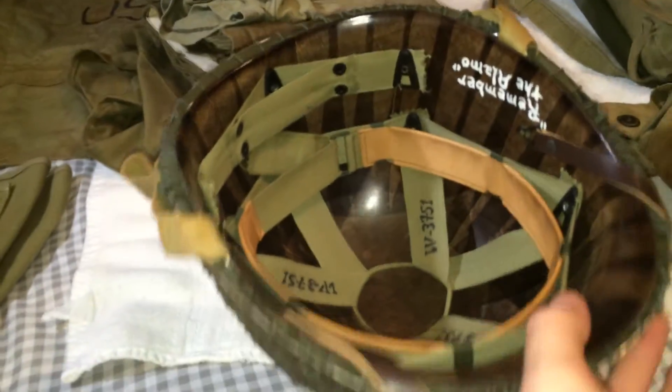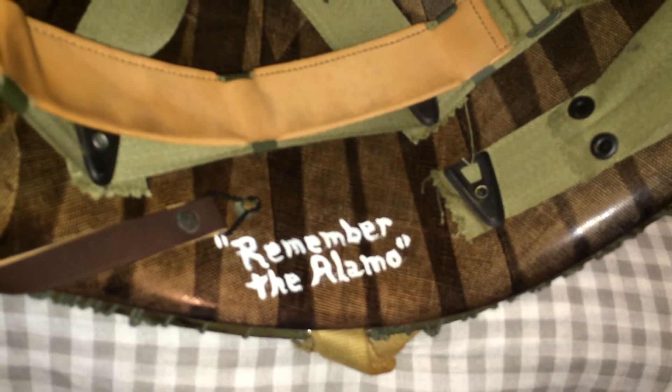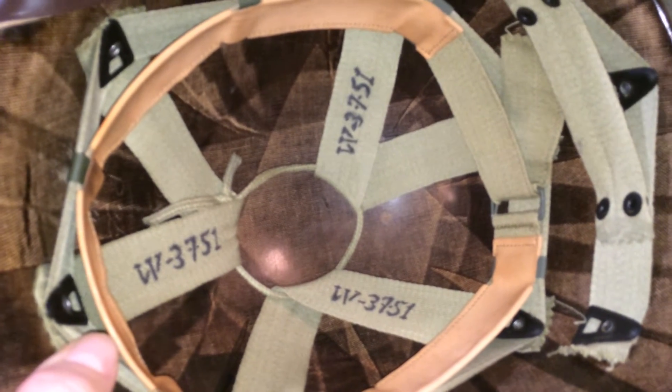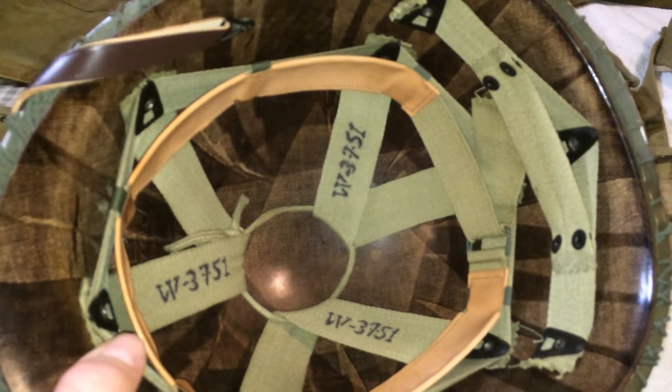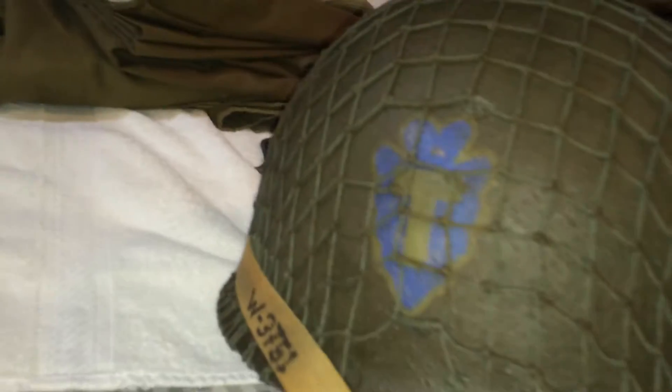On the inside I had him paint 'Remember the Alamo.' On the webbing I had him stencil the serial number as well. It's on a fixed bail with an Inland liner. Probably my favorite helmet so far that I've had him do.